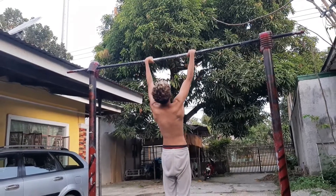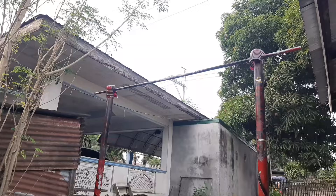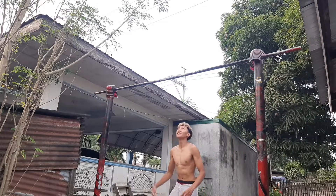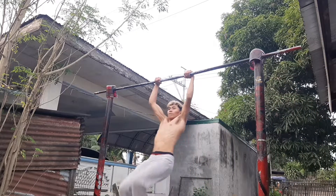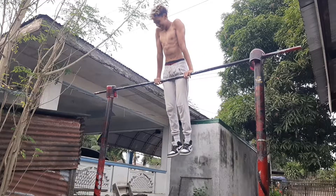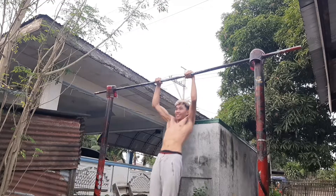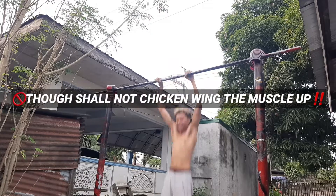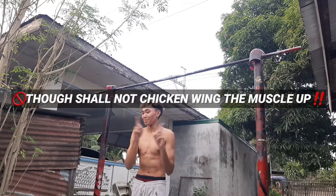Drop the ego, stop impressing those gym girls or friends — just progress faster by doing the correct progressions. And if you're doing these other variations, that's an even bigger sin than kipping muscle ups, so please stop. It's actually dangerous for your shoulders. Here's me laughing at this because it's hilarious — guys, just stop.